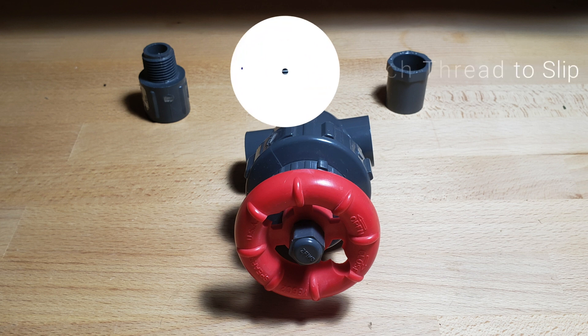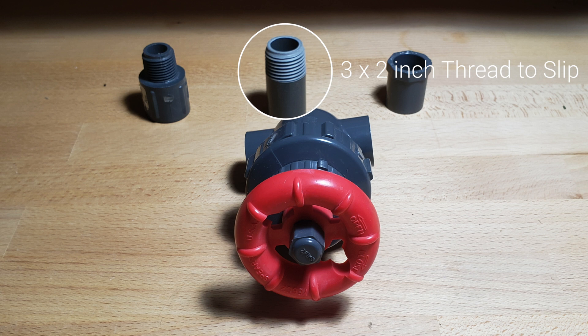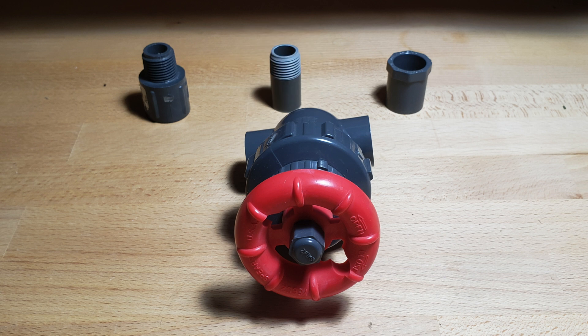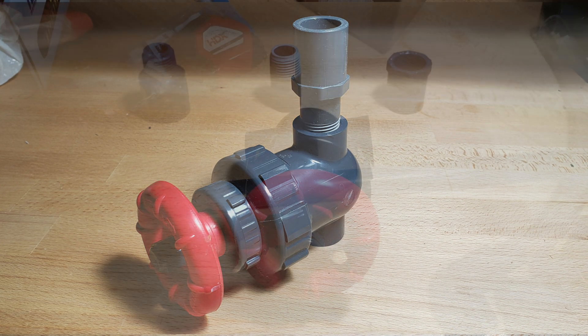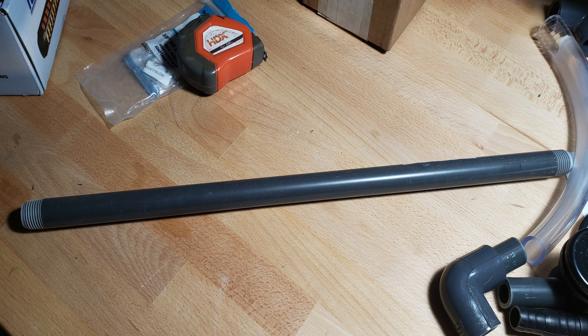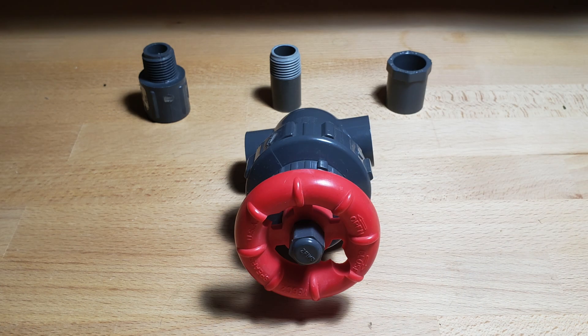Next we have the half-threaded and half-slip-on fittings. The threaded piece goes into the Spears gate valve and the slip-on half slips into the bushing — you need three of these. To get the pipe threaded, I actually bought pipe already threaded from the store, from the water irrigation section. It's threaded on both ends; I just cut 2 inches off each end and used that for the Spears gate valve. I bought three sticks with six possible threaded ends but only ended up using three of them, keeping the others as backup in case I messed up on cutting.